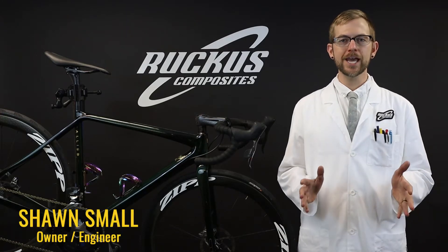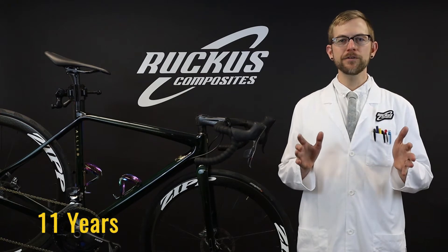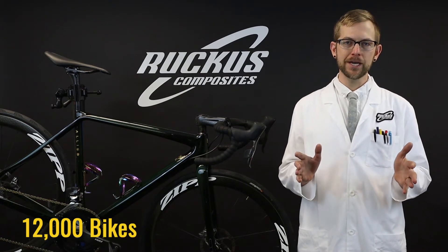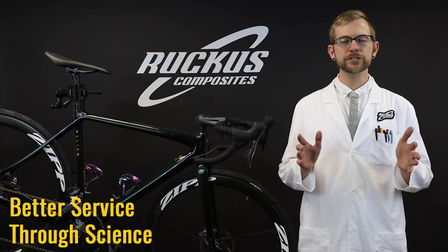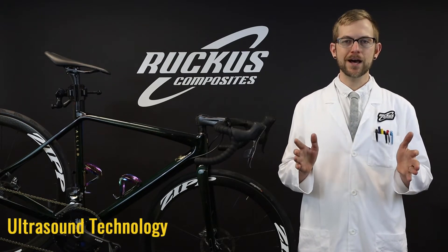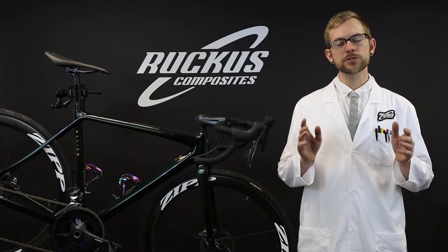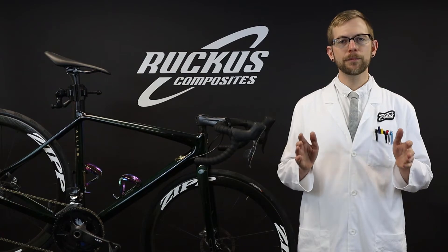I'm Sean Small, the owner and lead engineer at Ruckus Composites. Over the last 11 years, we've evaluated over 12,000 bikes. As part of our Better Service Through Science motto, we invested in ultrasound technology so that when we perform an inspection, we can guarantee the structural safety of your carbon fiber bike.